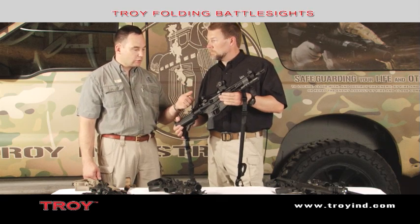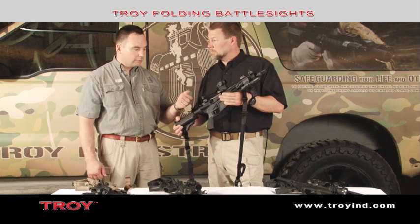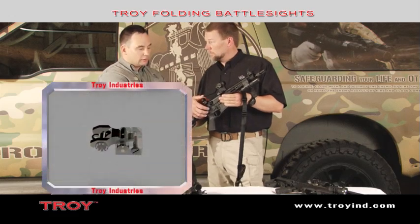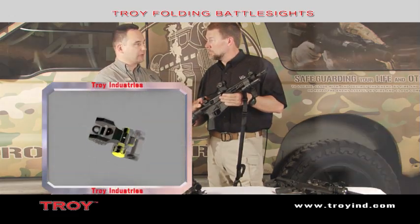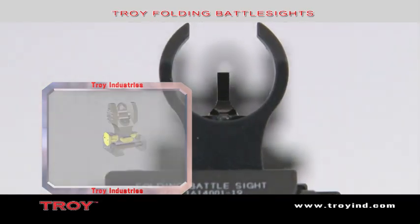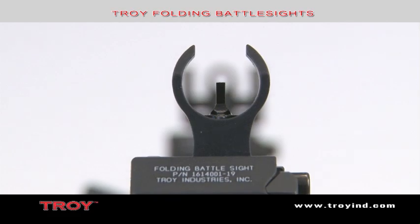If by chance those pins were to be deformed, missing, or if mud were to get in behind this wheel, we still have a ratcheting wedge inside that allows the sight to stay in the perfect upright position without even the lock. So it's a redundant system. It's a great sight.